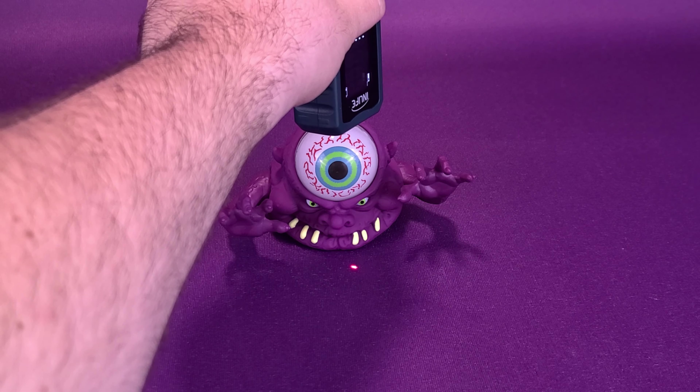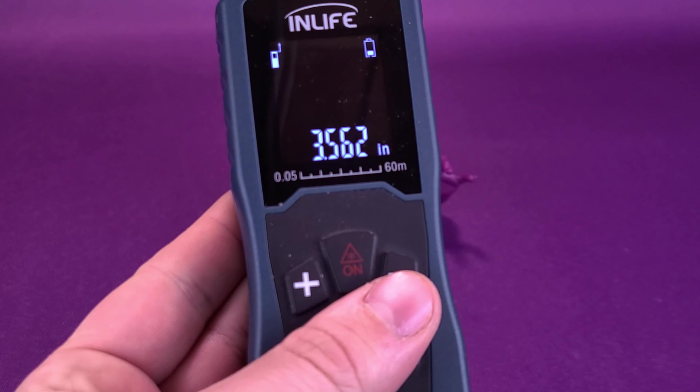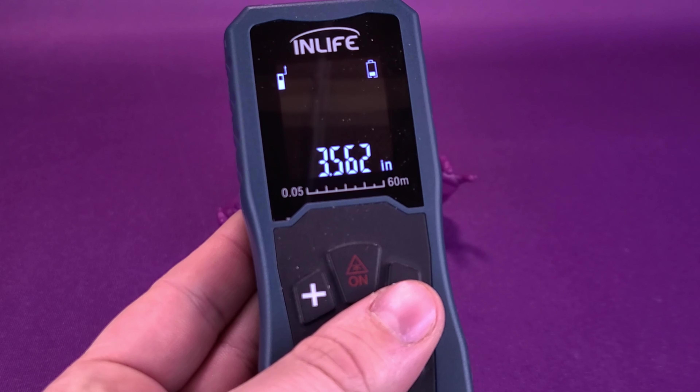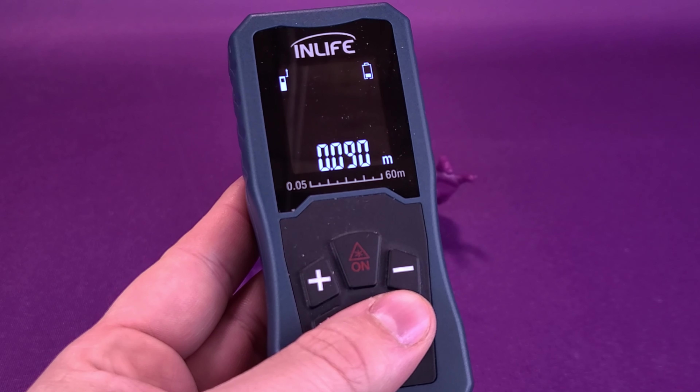Taking the tape measure and putting it right to the very top, Bug-Eye Ghost is small — he's three and a half, or 3.5 inches tall. Switching that over to centimeters, he's nine centimeters exactly.